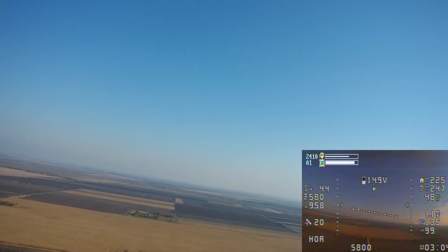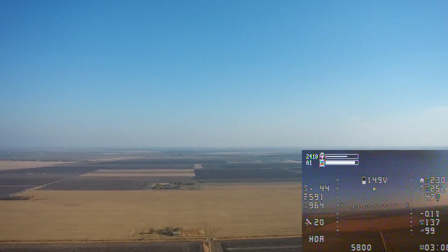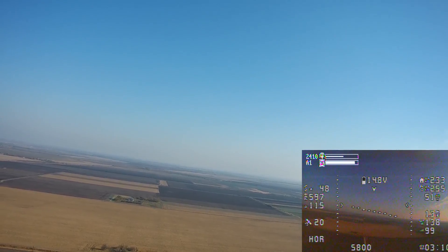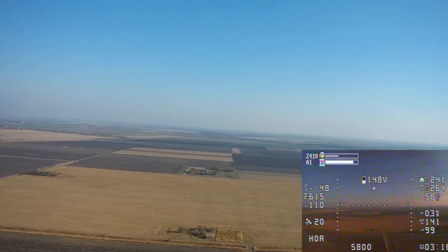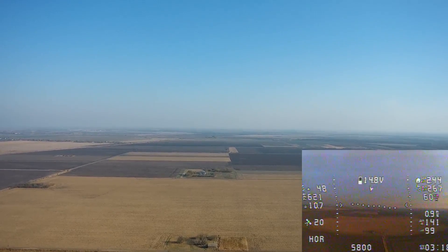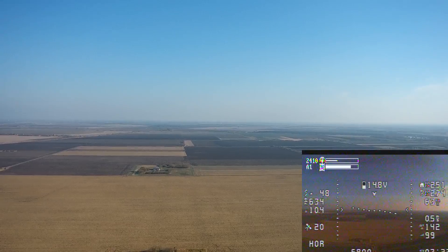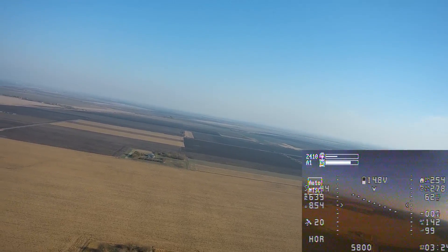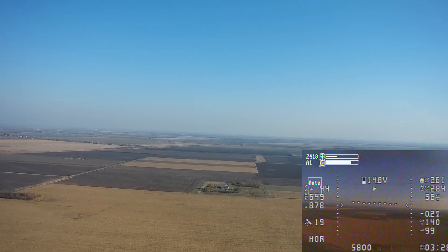I didn't want to push it further because I was afraid of not making it back due to battery dying. I really did enjoy the flight — it felt very secure. Even though there were some breakups here and there, the image quality would just come back perfect. Usually around 2 kilometers at 5.8GHz at 600 milliwatts it gets kind of sketchy, but here it didn't. I could have pushed even more, which means I am getting longer range.